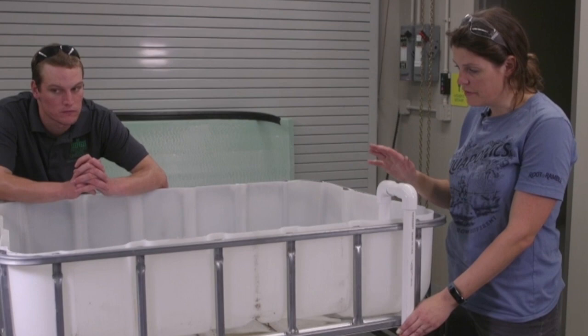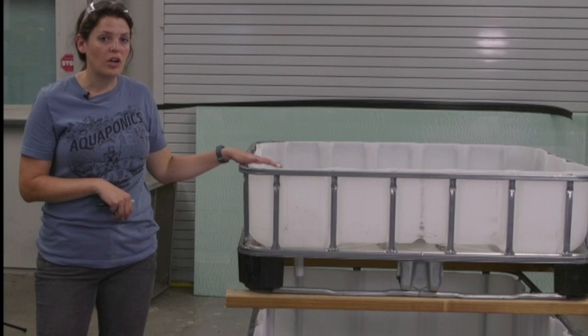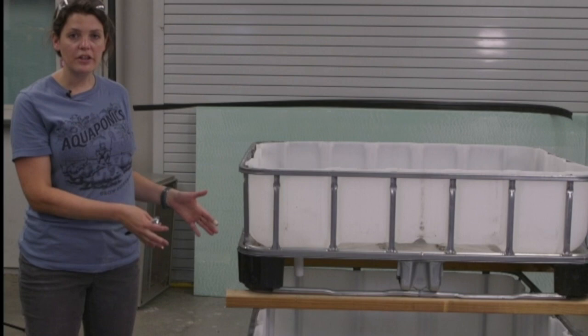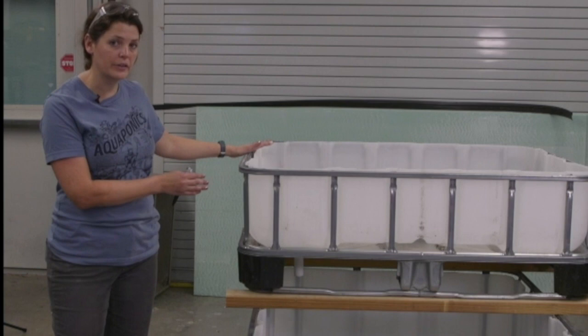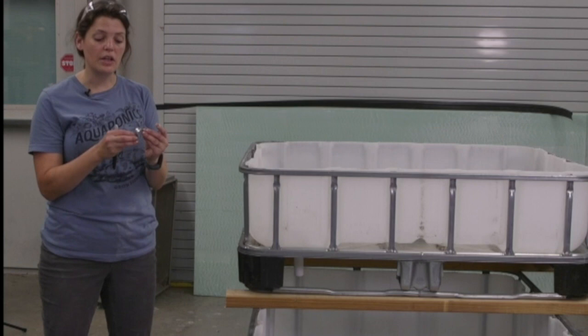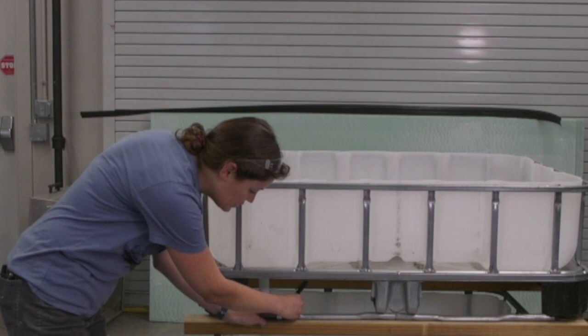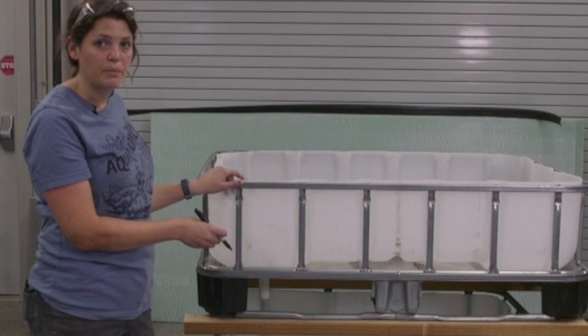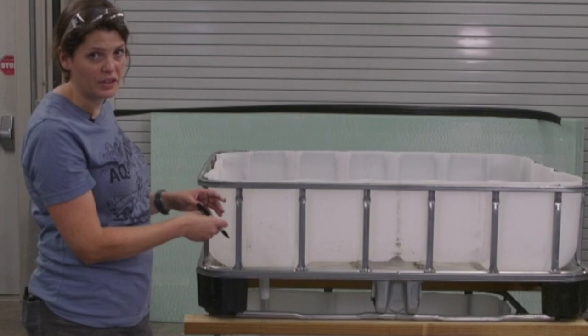The next thing we're going to do is stabilize our bed on top of the fish tank. I've moved this bed back a little bit to give myself more room in the front to access my pump, air stone, and all that kind of stuff. I've done that with wooden supports — just regular two by fours — and we're going to secure the top bracket to the wood using three quarter inch U-brackets. Fit the U-bracket over the bar, make a mark where to screw it in, and do that all around on all the sides. Then we can take this top piece off, screw our brackets in, bend them back over the bar, and screw the outer side in.